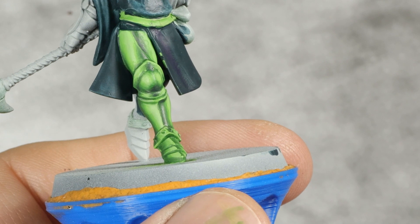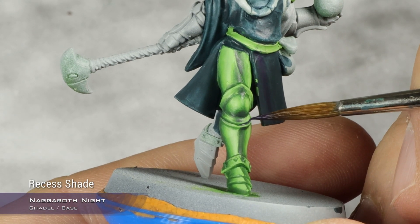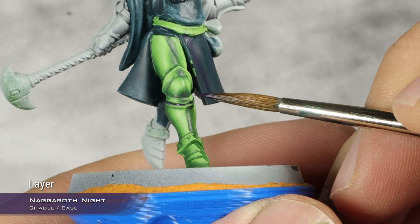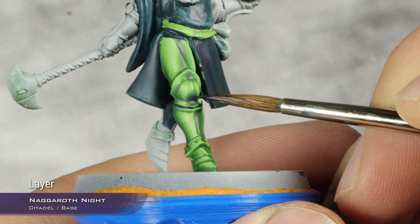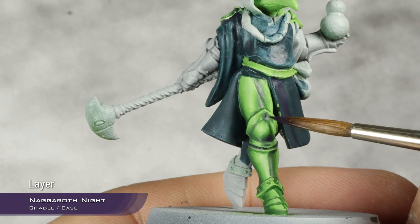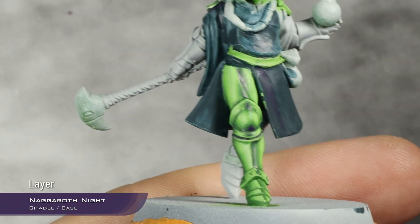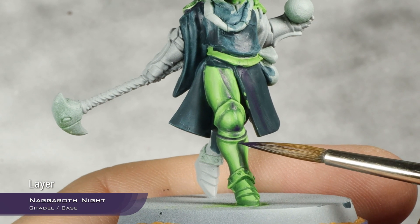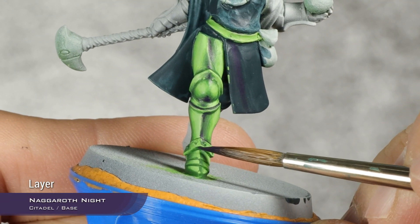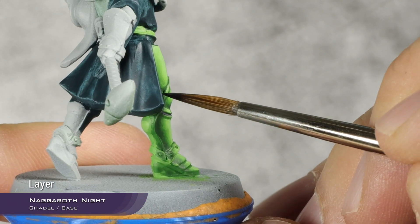I'm going to take Naggaroth Night — pure, but thinned down so it flows nicely of course — and do a recess shade with this. Then I'm going to apply this again, without further thinning, into the very deepest shadows, just very small dots stippled into the very deepest areas. You can see how intense our shadows are now — so intense, but not desaturated. They have life, they have warmth. It's a very interesting color to apply here.